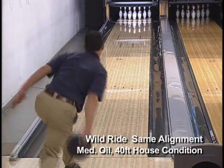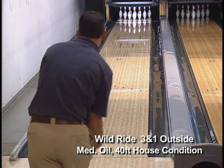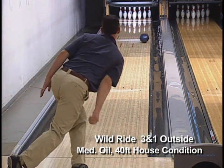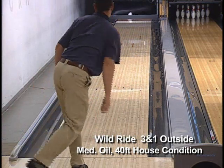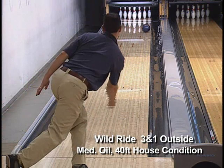Here we see the Wild Ride from the same alignment as the Wild Thing. Moving three boards outside, the Wild Ride is cleaner through the front, longer in the mid lane, with a slower response off the dry than the Wild Thing.